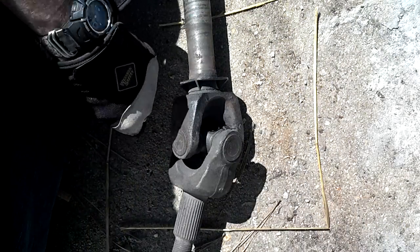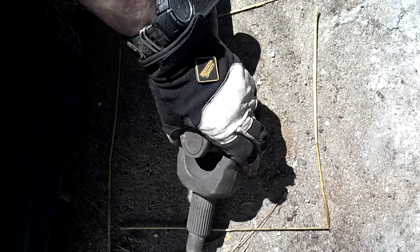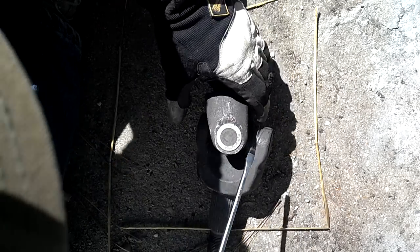The Rubicon axle U-joints — right here — are held in place by C-clips that come around the side. All you do is find the edge of the C-clip like that, and you can pop it right off.